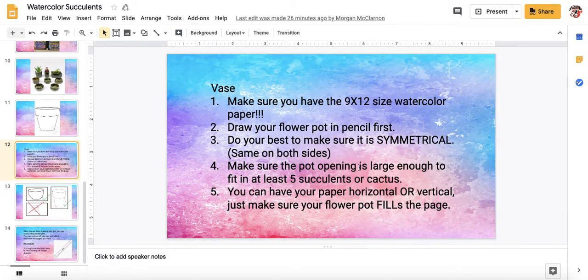Number three, do your best to make sure it is symmetrical. Your vase needs to be the same on both sides. You can use a ruler if you need to. Make sure it doesn't look all whopper jawed and cockeyed.